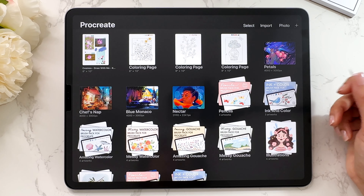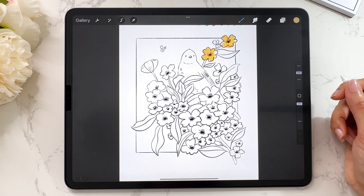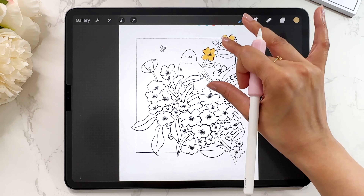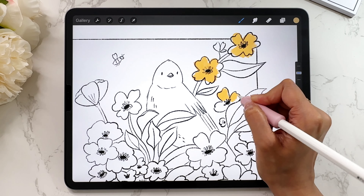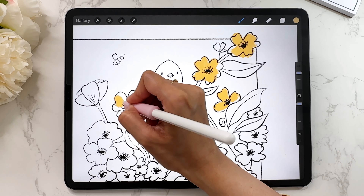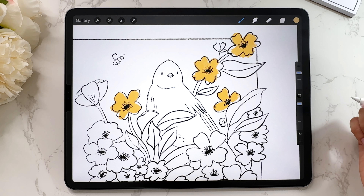If you're following along, just open up a canvas — any canvas of your choice. It can be something you've made or an empty canvas. Let's just make a couple of marks. I'm going to color in these flowers; you can just make a few marks on your screen. Once you've made a few marks, I'm going to show you how to undo and redo with gestures.